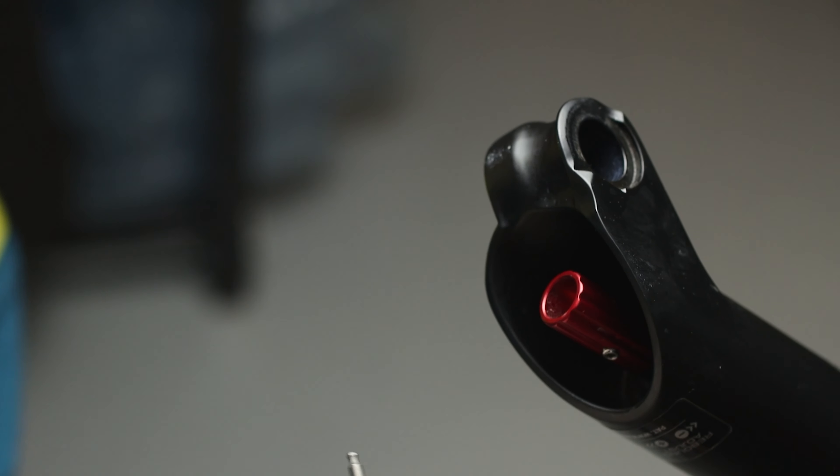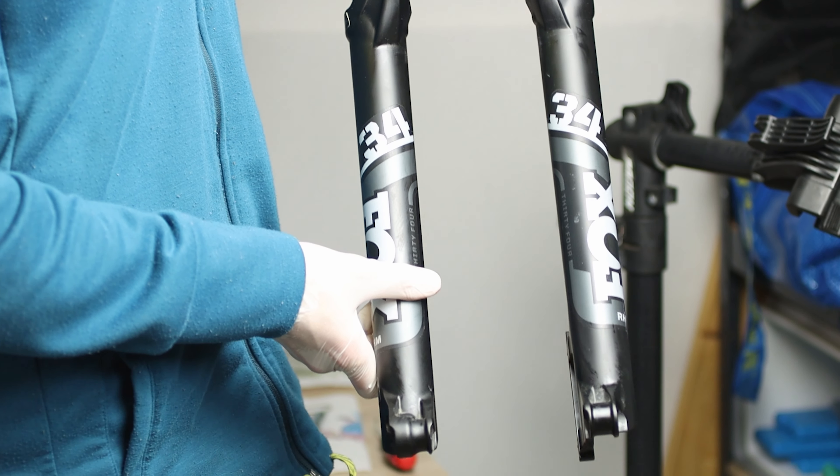Then turn the rebound to the original position. Tighten the air cap and you are good to go. You can now mount the fork back on the bike.